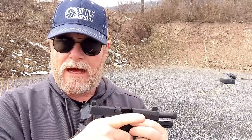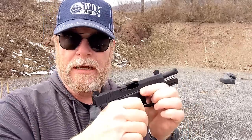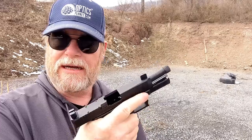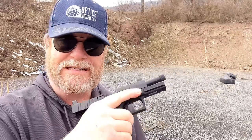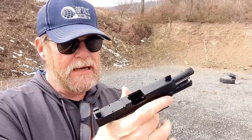That was a lot of fun. This is a 15-round magazine — just a standard magazine, nothing special. Recoil was very nice on it. The ergonomics of the grip is very nice. It did lock back. I took this right out of the really cool bag they sent, so no lubricant on it whatsoever. Let's go ahead and stand that piece of steel back up and do this again.